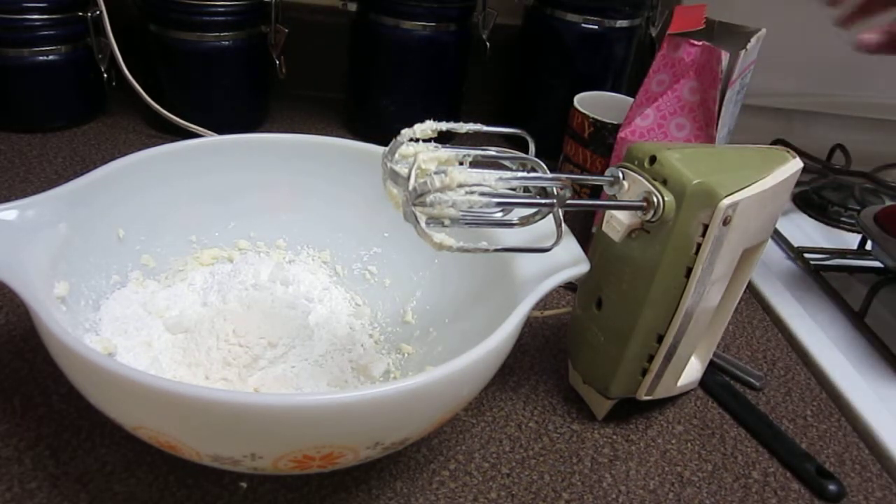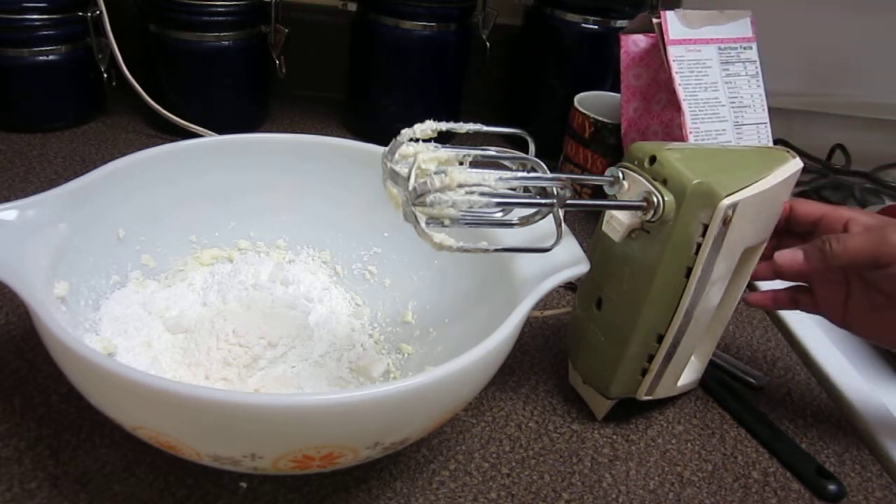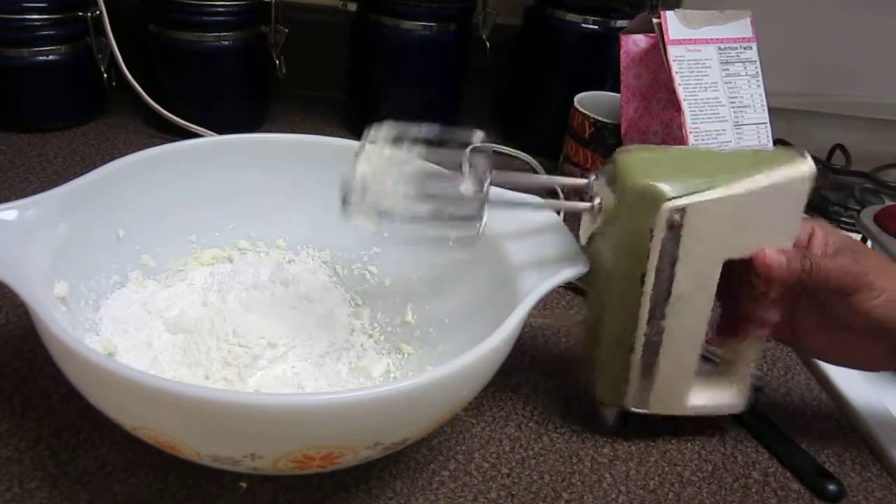Add frosting mix and powder, combine. Add milk and beat on high until reaching desired consistency.